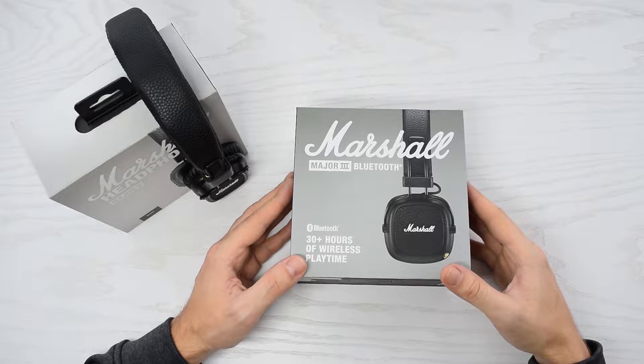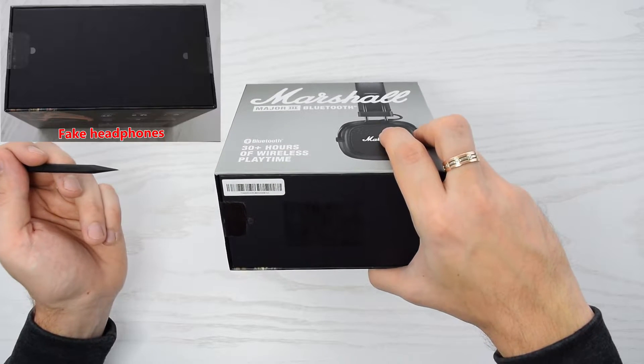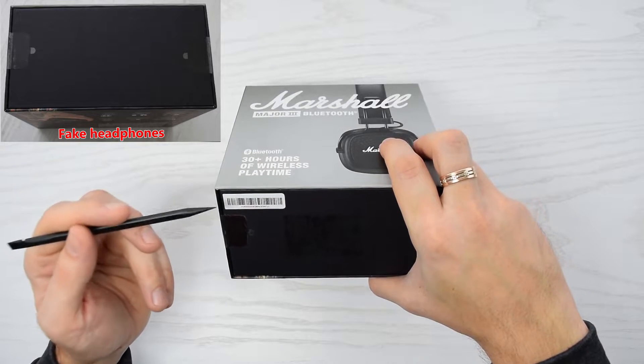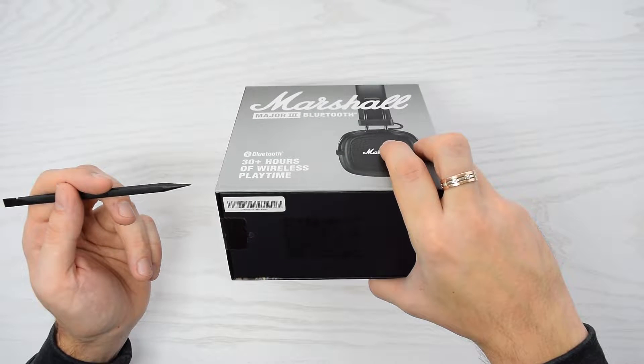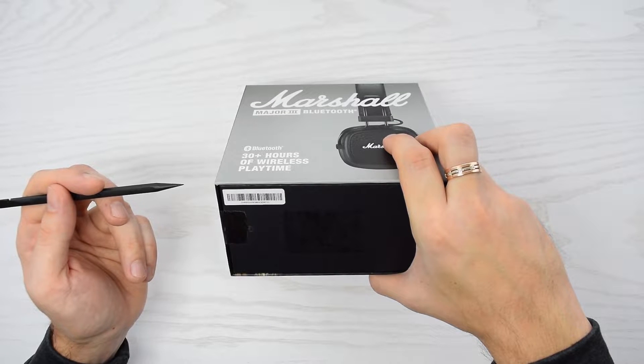It's still very easy to spot the difference. First of all, let's take a look at the bottom of the box. The original product comes with a serial number sticker. This serial number must correspond with the QR code located on the right speaker.